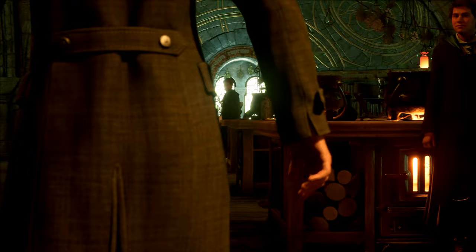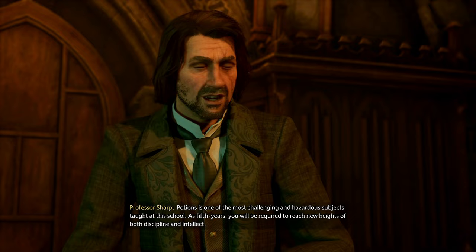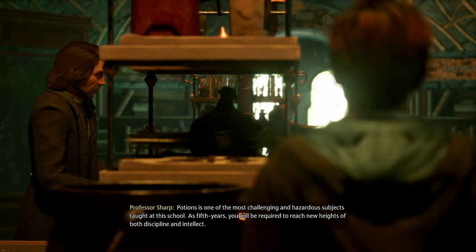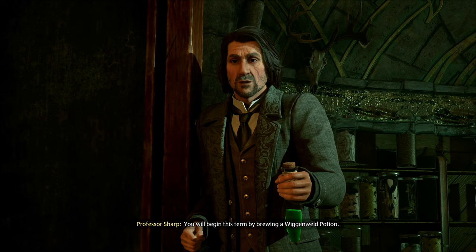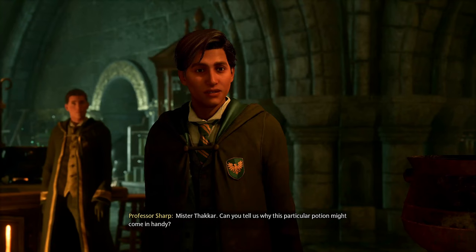They're making the vial of — the potion of living death. Who's teaching? 'Potions is one of the most challenging and hazardous subjects taught at this school. As fifth years, you'll be required to reach new heights of both discipline and intellect. You will begin this term by brewing a Wiggenwald potion.' I need all the potions I'm getting.